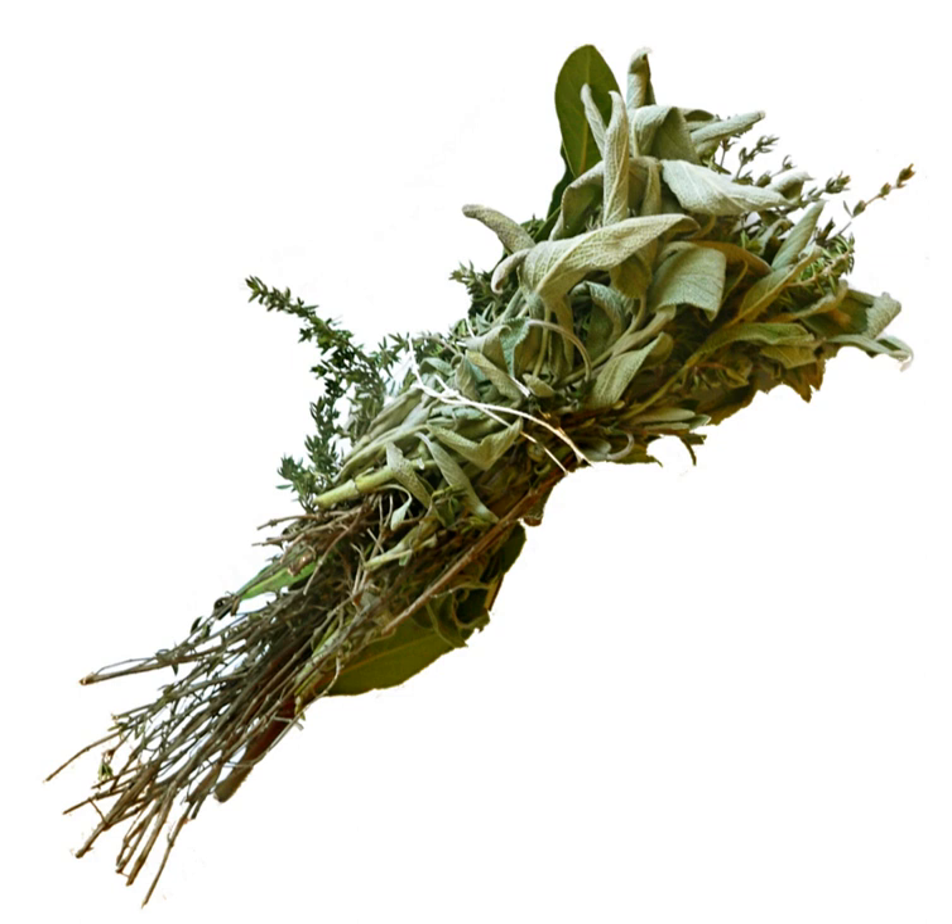Sometimes the bouquet is not bound with string, and its ingredients are filled into a small sachet, a piece of celery stalk, a net, or even a tea strainer instead. Traditionally, the aromatics are bound within leek leaves, though a coffee filter, cheesecloth or muslin and butcher twine can be used instead.